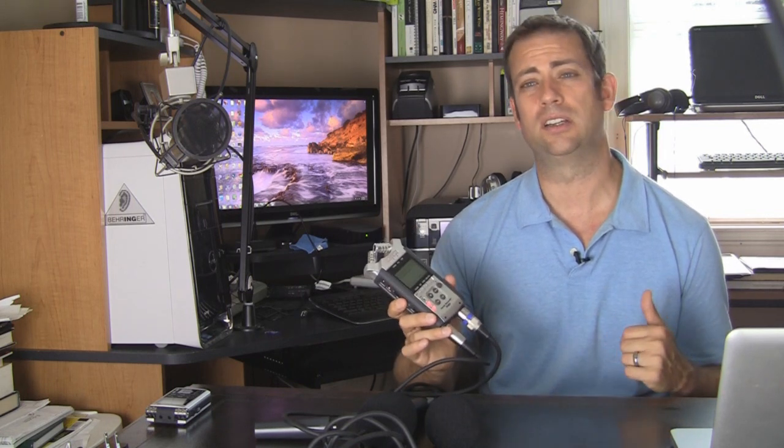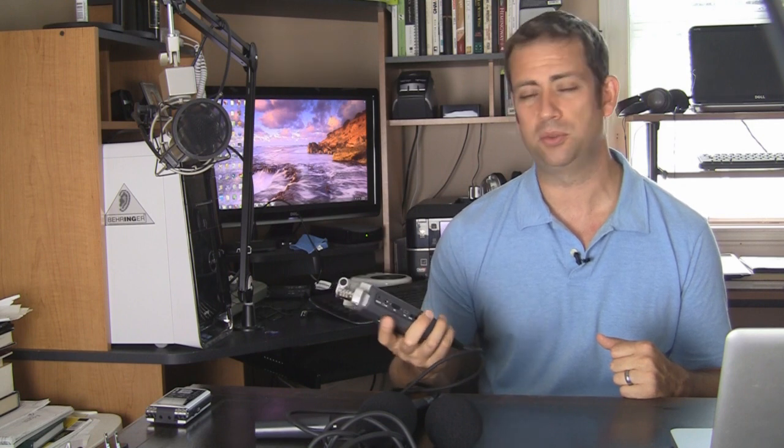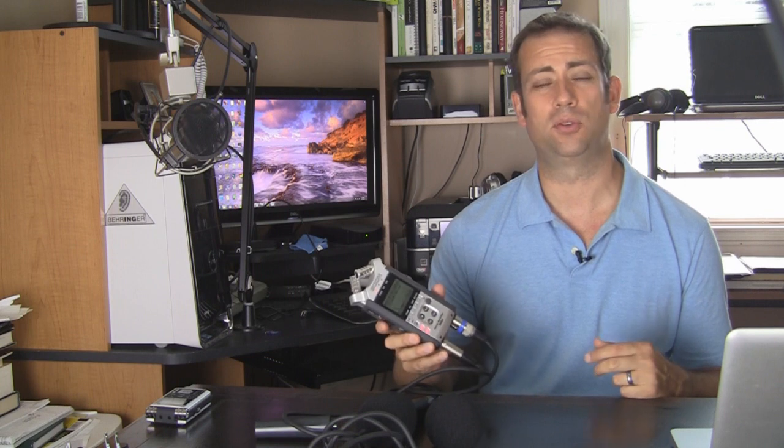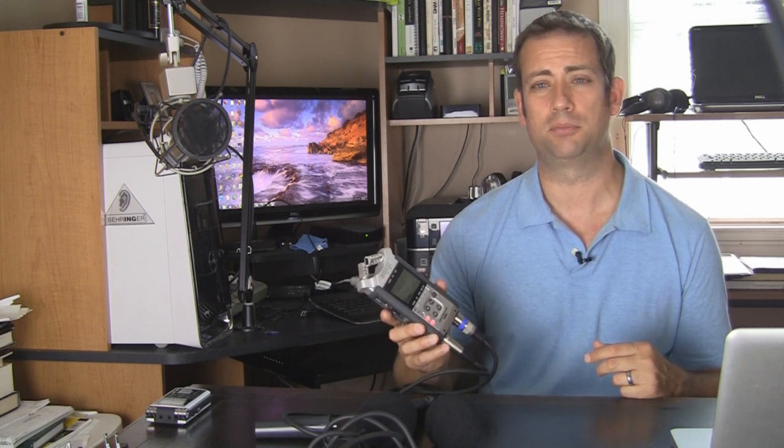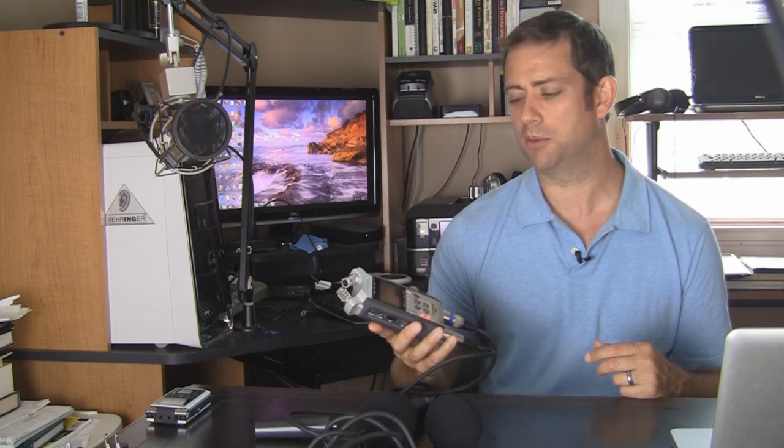Additionally, if you use a DSLR camera, this is a great recorder to use, because one of the things you want to do if you're recording video with a DSLR camera is record your audio separately onto a recorder. I'll probably have an additional video showing you how to do that, since I've just recently got a new DSLR camera and I plan on using this a lot with that as well.